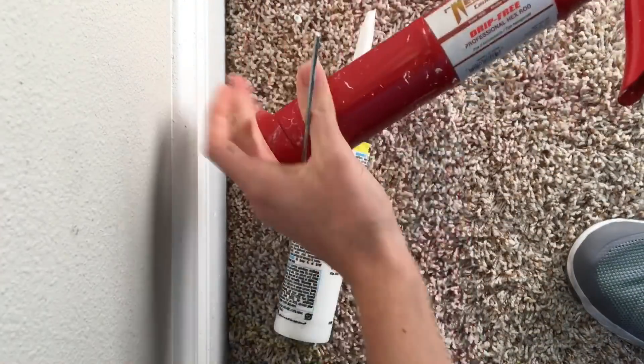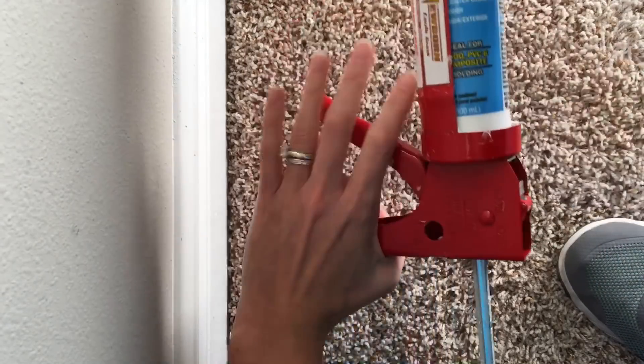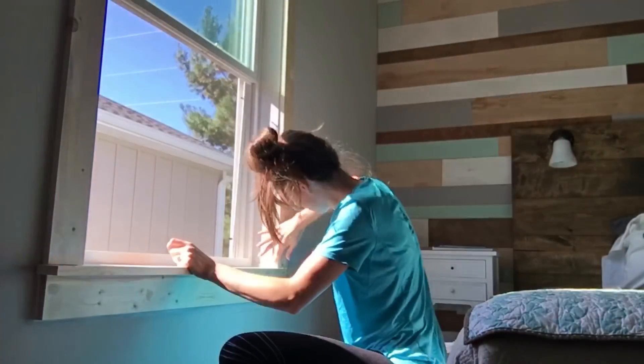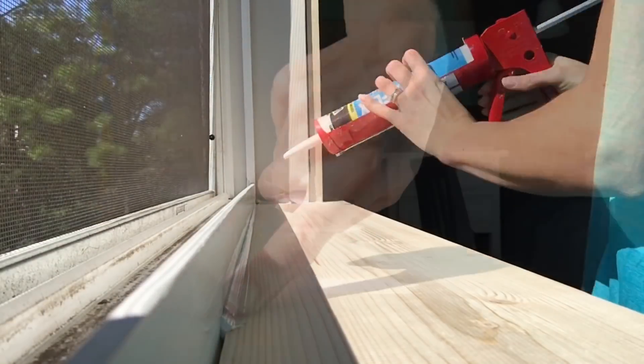Now I'm ready to caulk all seams and gaps. This caulking gun is actually pretty handy — I just discovered some bells and whistles attached to it. I work in small sections: I run a bead of caulk, then take a wet finger and smooth out the line. I keep a small bowl of water with a wet washcloth next to me, plus a dry washcloth for any excess caulk that gets on your finger. I'm not really looking for perfection here — just filling all the gaps and seams, and everything's going to be painted white.